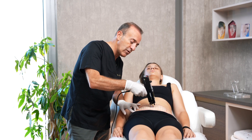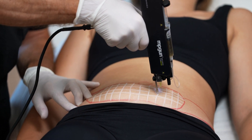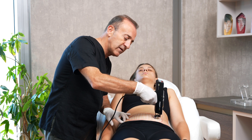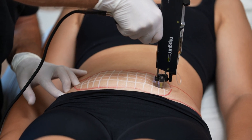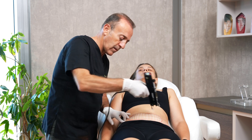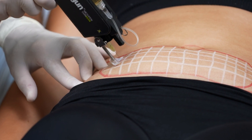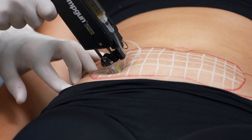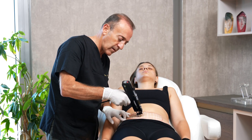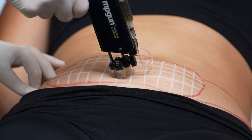My needle is going perpendicular. You can see I am giving more products in the central areas. When I am going laterally, I am decreasing my product volume. Then the other lines follow.